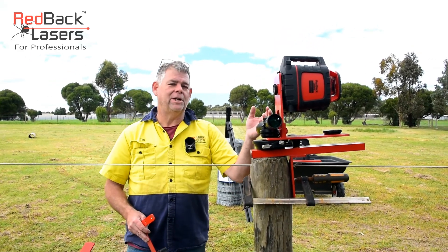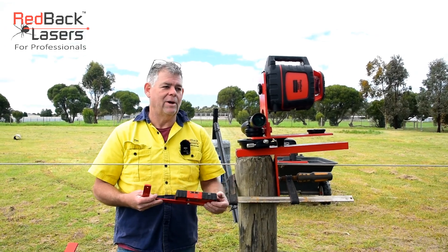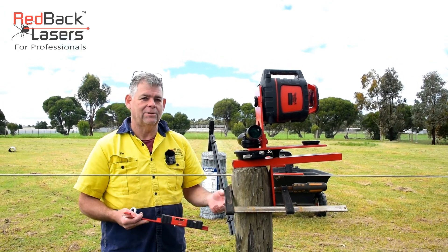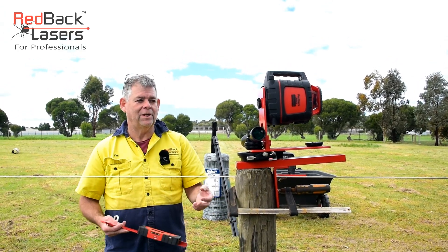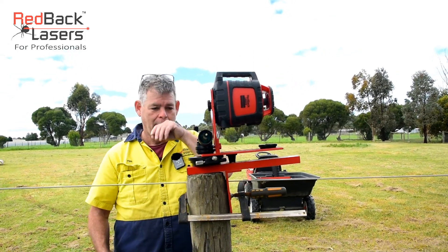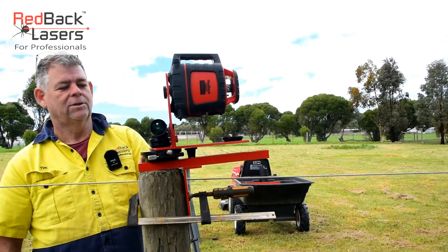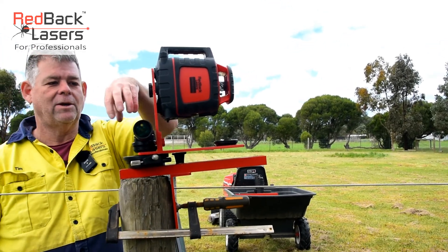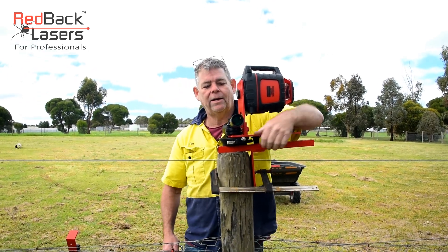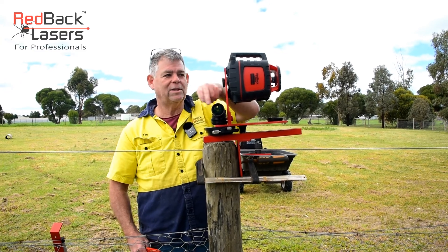We're setting up the EGL 624 GM with the fence alignment kit to do our vertical fence alignment. There are three ways we can set up the EGL 624 GM for fence alignment. We can set it up with a standard offset — we've affixed the scope bracket directly to the rotation plate on the offset side so that it rotates in the middle of our scope, which is where our fence line is.